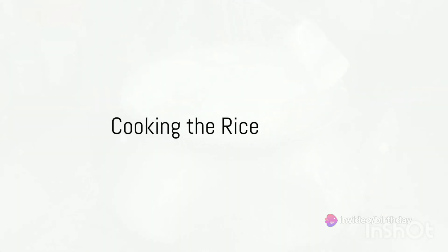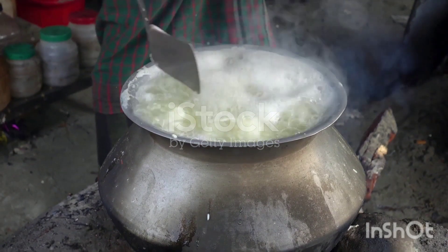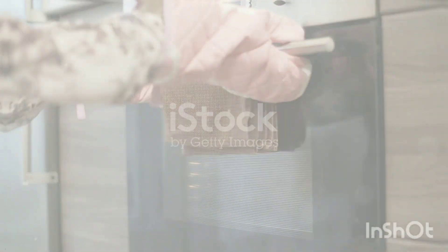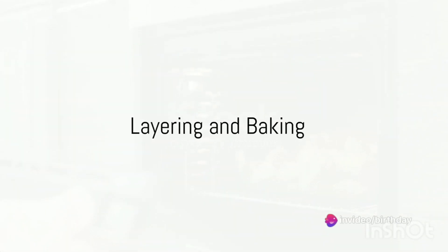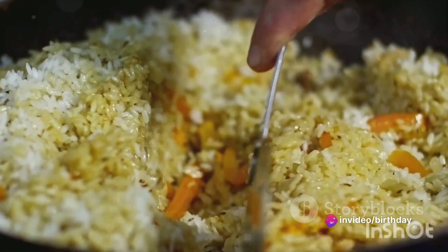In a separate pot, boil water and add the soaked and drained rice. Cook the rice until it is 70% cooked and then drain it. Preheat your oven to 180 degrees Celsius, 350 degrees Fahrenheit, or gas mark 4.